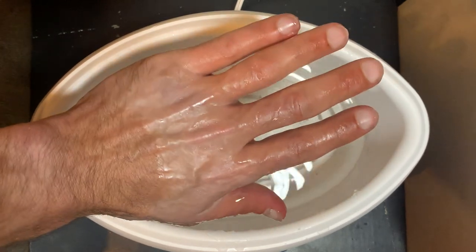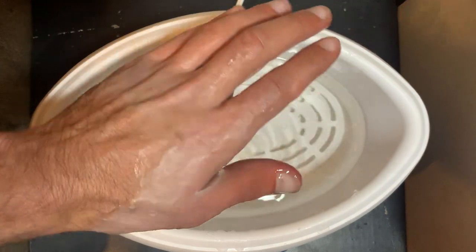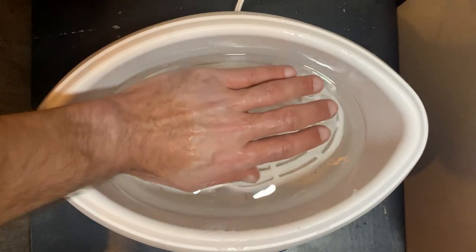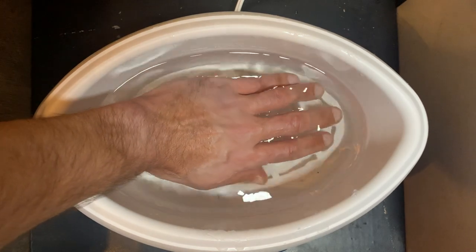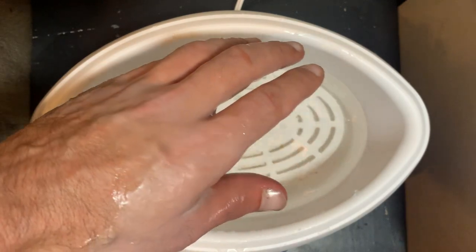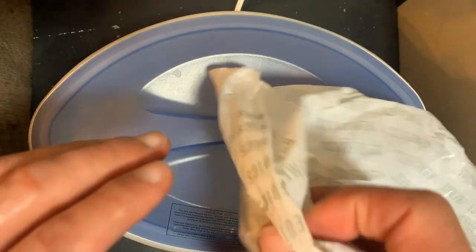Now I'm going to dunk my thumb a few more times. Let that harden up a little bit. One more dunk, and another dunk — do the whole hand. Let it harden up. Now I stick it in a plastic bag. Let me put the lid on so I don't get the plastic bag in there, then put it inside the plastic bag to fold the heat in.